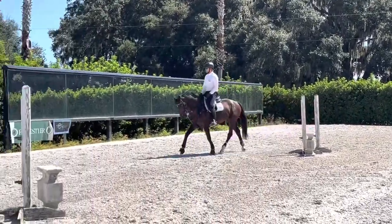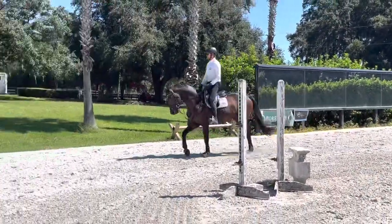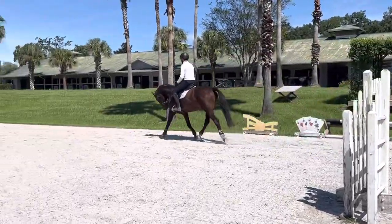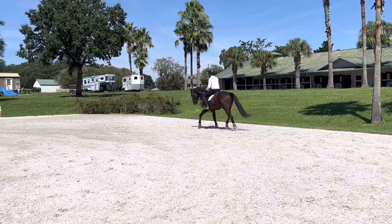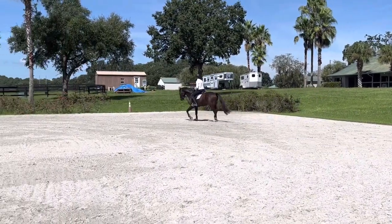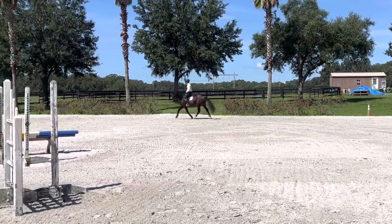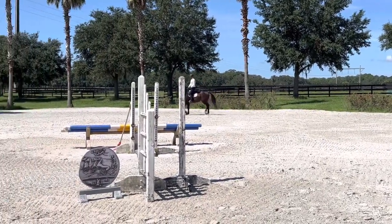Hey everyone, this is the final vlog for SF Dark Justice. I'm Alex O'Neill. We've had DJ up and running for the last couple of weeks after his summer break. He's got an event coming up at the Ocala Fall Horse Trials in about three weeks, so we're quietly gearing up for that.